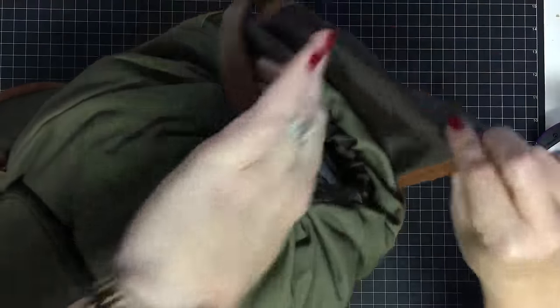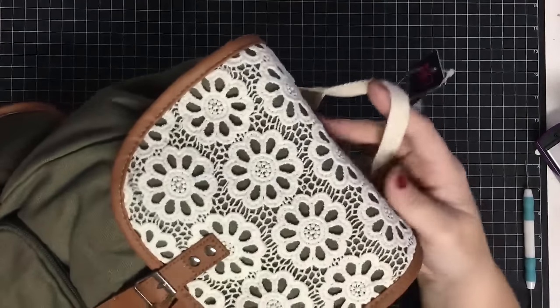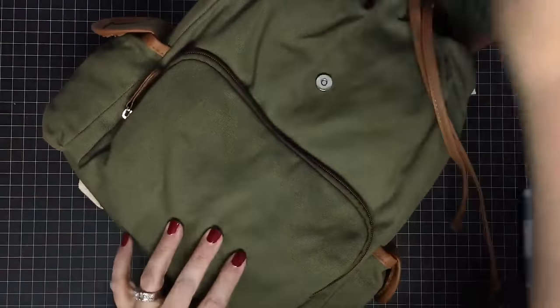I don't know if you guys can see all of this, but this is the backpack I chose — look how cute this little backpack is! It has a little magnet clasp and a dainty top handle — this looks like a young lady. And it was only $18.88 at Walmart.